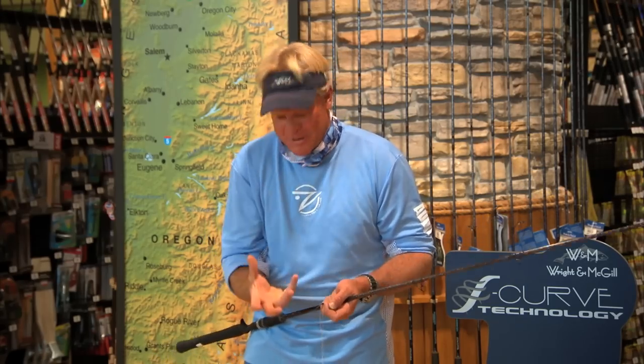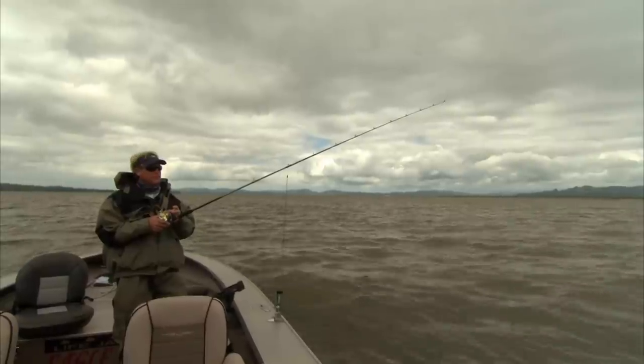Because when those sturgeon come up they like to suck it into their mouth — you'll see the tube on their mouth — and when it comes down they just start kind of chewing and knocking on it. As soon as you see your rod tip start twitching, definitely give it a good hook set.